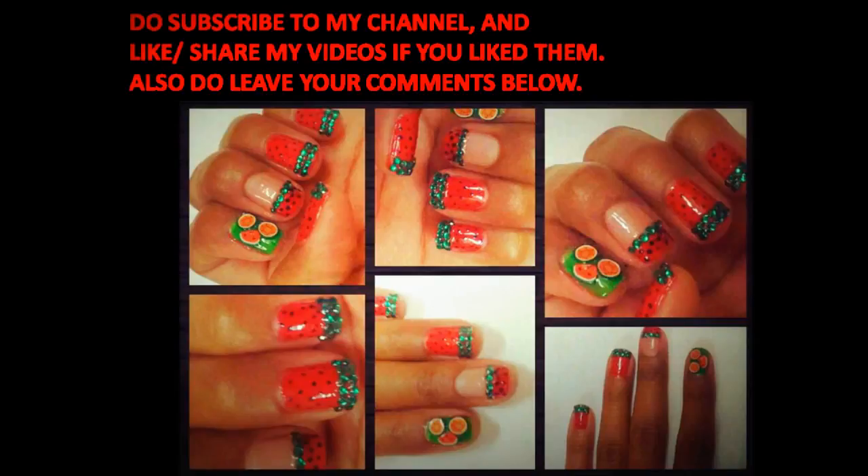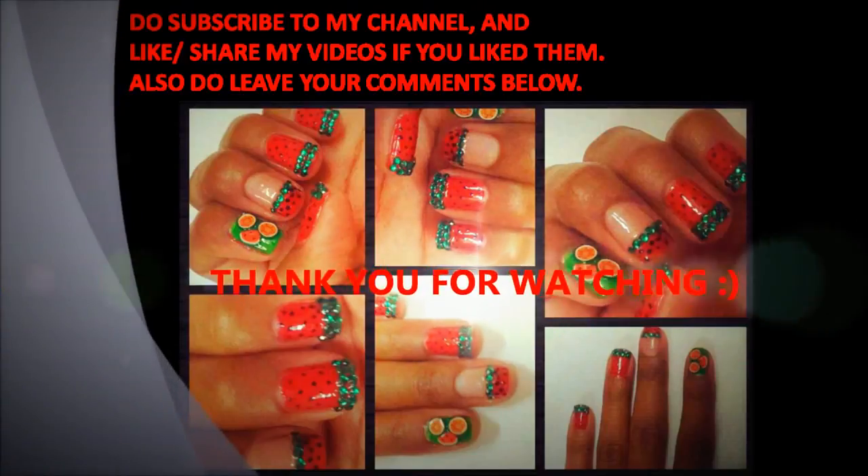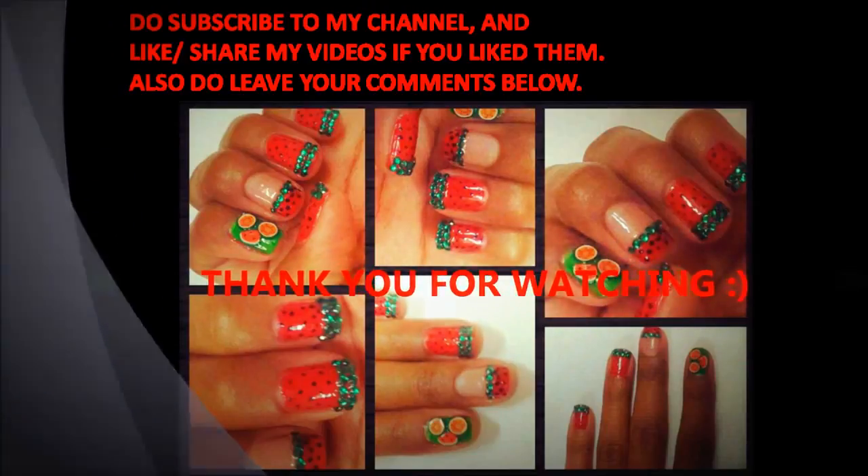I hope you have enjoyed watching the video. Do subscribe to my channel and please leave your comments below. Thank you for watching.